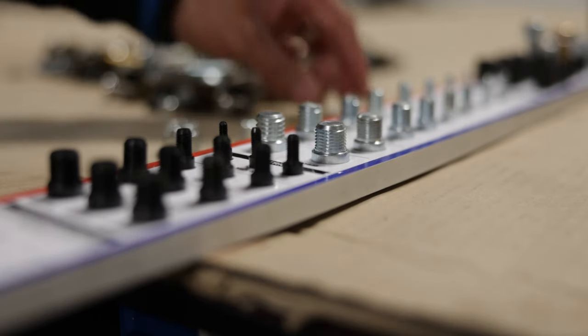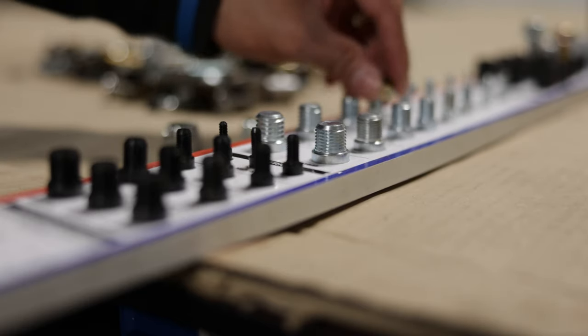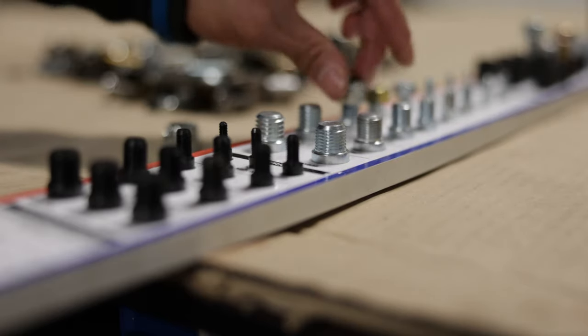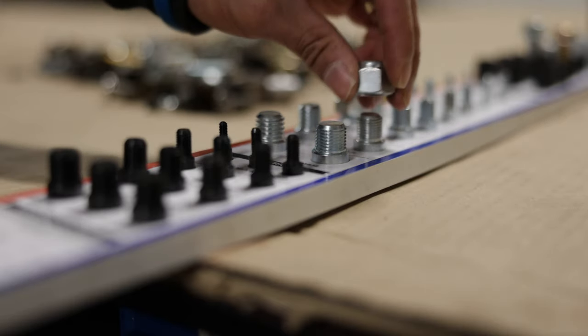It's the same story with the nuts. There's a 5/16 coarse thread, 5/16-18, 3/8-16 coarse thread, 7/16 coarse thread, and here's a half palm thread.